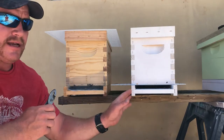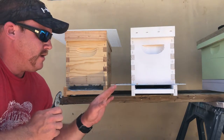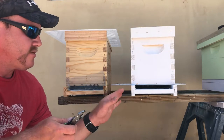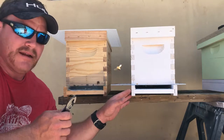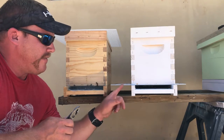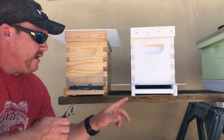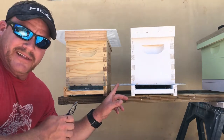This is a swarm that I caught yesterday. I did not catch the queen in particular, but what I did was I got them in a box, brought them home, and then I put a queen excluder on the bottom so they couldn't leave, or the queen couldn't leave. And that seems to be doing the trick for me. I could leave it there for about a week.